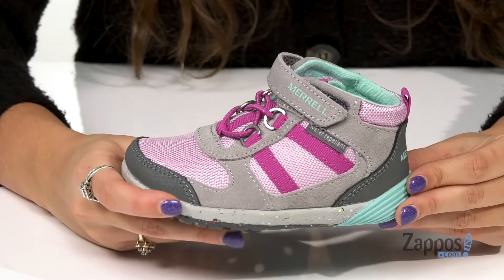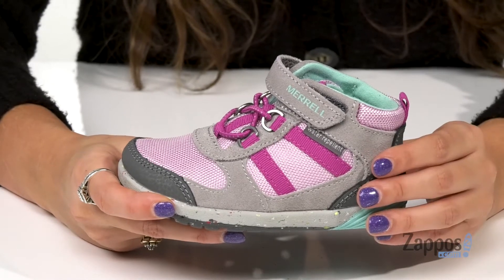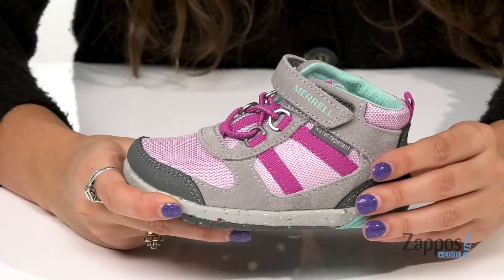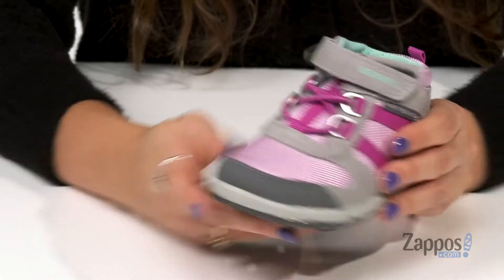Hey, I'm Abigail from zappos.com and today we're looking at this style by Merrell Kids. This baby hiking boot is super cute and it's also water repellent, so your little one is ready for all sorts of weather. They're crafted with a leather upper that has breathable textile panels, and they have a rubber toe bumper for added durability.